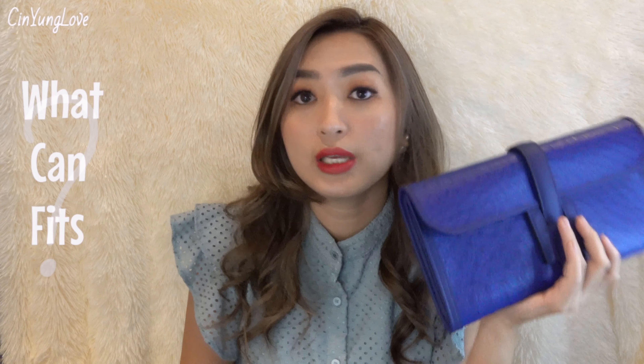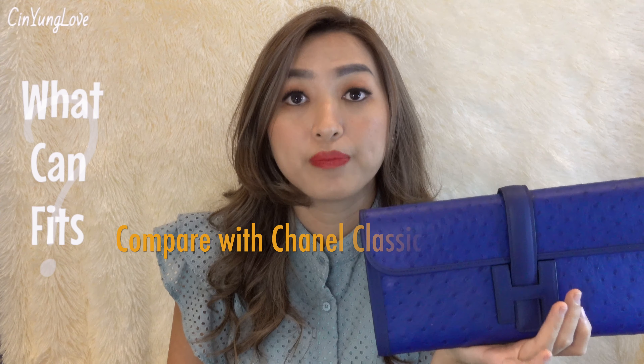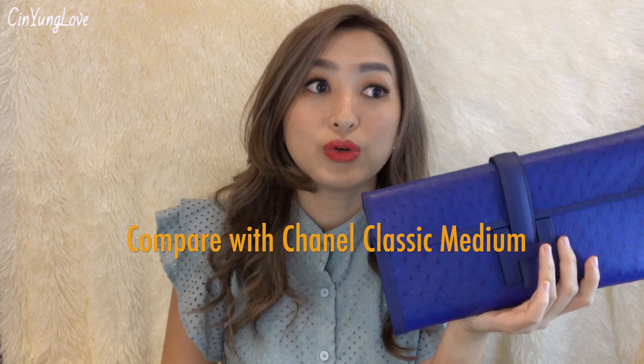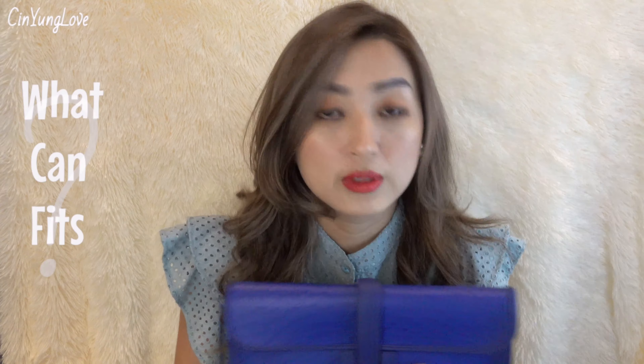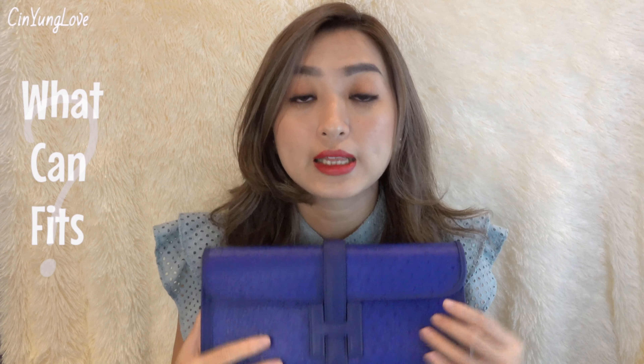So I will show you what can fit inside this Hermes Jige. In this video, I compare it with my Chanel classic flap in medium size — just for reference of what can fit inside the Chanel can also fit in the Hermes Jige. I also tried putting my mini iPad in and it can fit as well. Let me show you what can fit inside this bag.